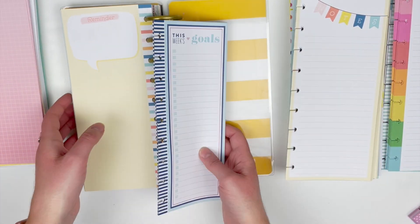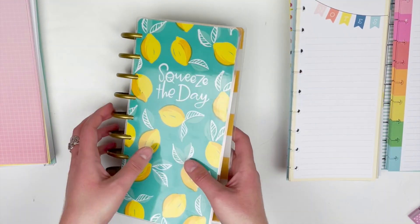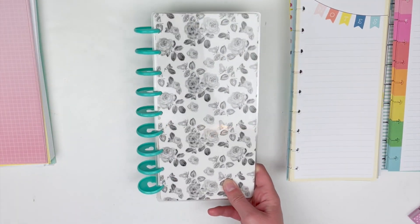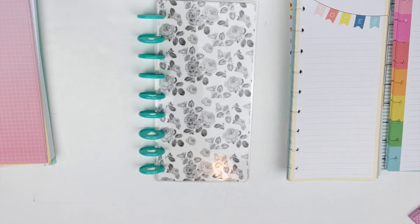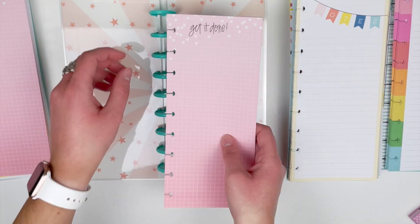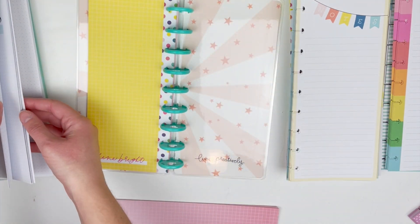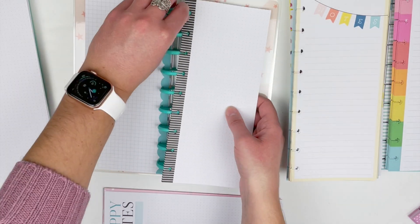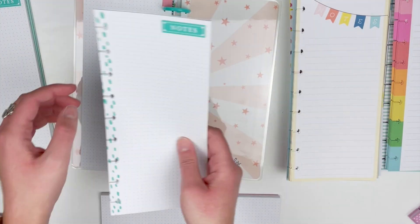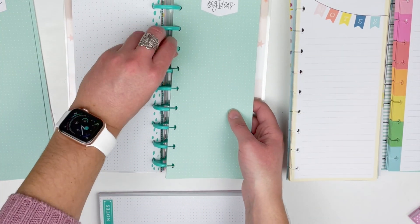I'm going to stick these pages right up in the front because they're a little bit shorter than the regular half sheets. Now I'm going to take this second notebook and place some more pages in here, making two booklets of the half sheets — mostly because I don't have enough space in the paper container. So I'm going to mainly focus on the dot and graph paper and some of the more specialty paper, since those are the ones I reach for the most.